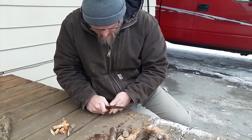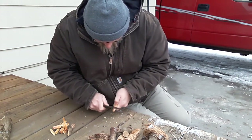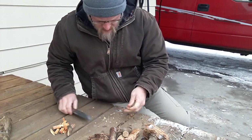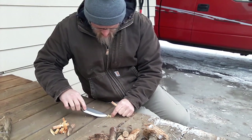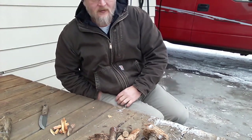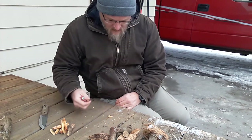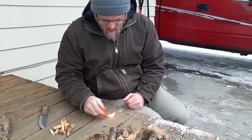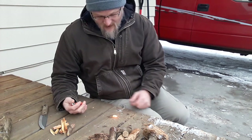You just shave it down. Takes a little bit of pressure. I'm not going to do a whole lot here because it's on my porch. Gather up our shavings here, get these nice little fine shavings. I'll show you how easily that stuff lights. A Bic lighter is my number one fire starting tool. There you go. That easy.